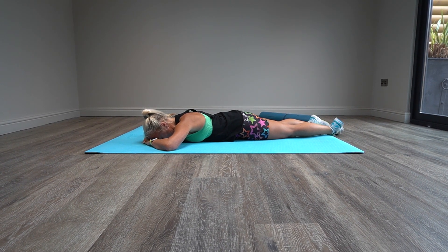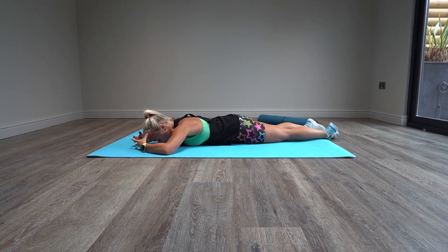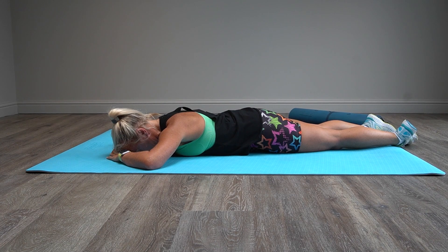As you do your breath in, you push your belly down into the mat. And as you breathe out through the mouth, you pull your belly back to spine and you hold that belly button away from the floor. And you keep breathing.